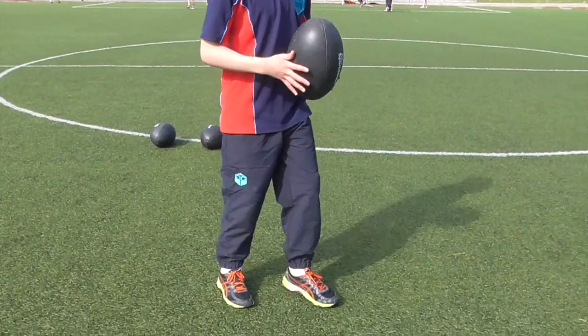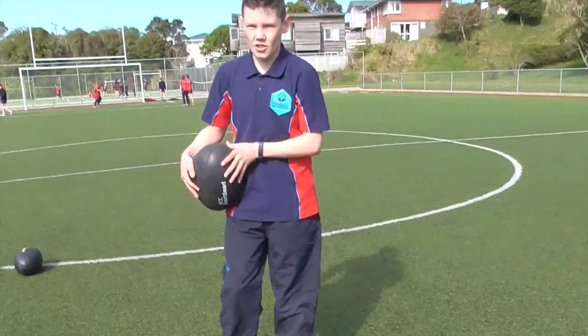Drop it from here. You don't want to throw it up and then kick it because that's just horrible. No one does that.